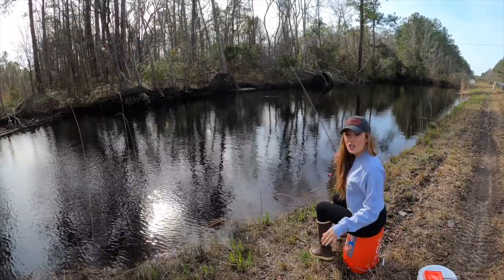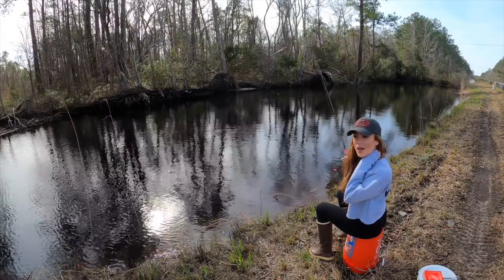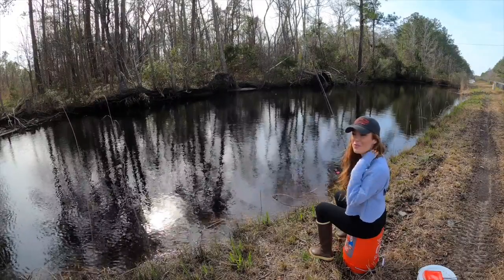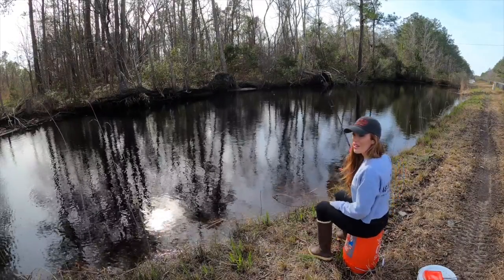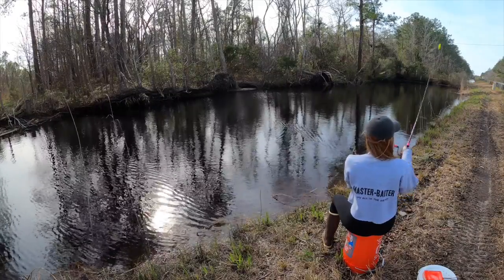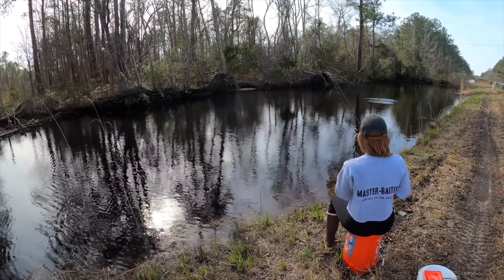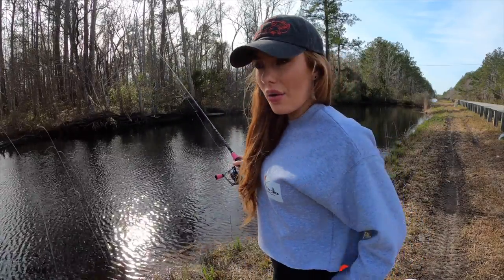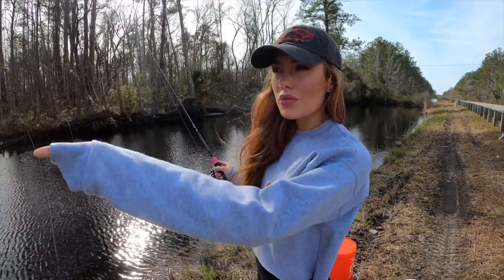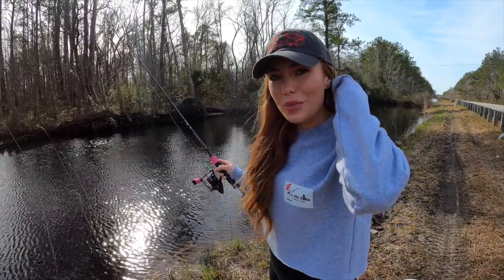I can't really tell if there's a current or if it's just my minnow kind of swimming along, but so far I haven't gotten any bites. This is definitely super relaxing — fishing with live bait is just so chill. I love it, minus the cars going like 60 right behind my back. I'm just gonna try one more minnow here — my last one got snagged and came off. If I don't get any bites I'm gonna move to that other spot over there.